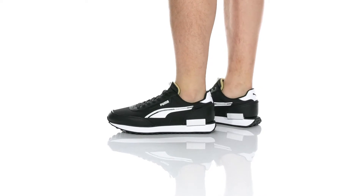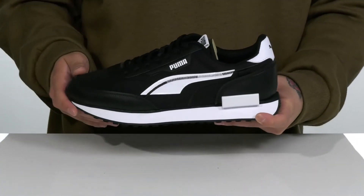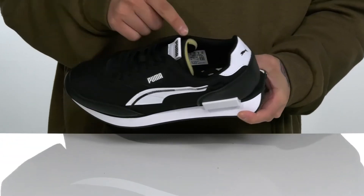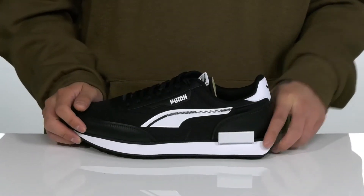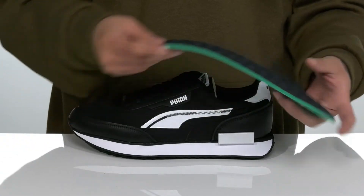The Future Rider 2-Fold from Puma is a stylish shoe made with a combination of breathable fabric and leather overlays. The traditional lace-up design provides a secure fit, with padding on the tongue and collar. I love the exposed tongue design here. You've also got a quick-drying textile lining and a removable cushioned foam footbed to help absorb shock and keep you comfortable while you wear this shoe.